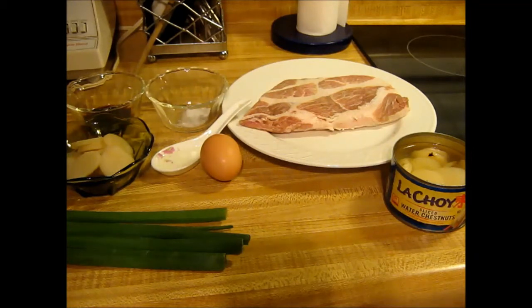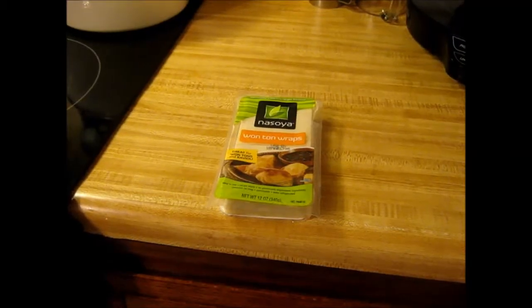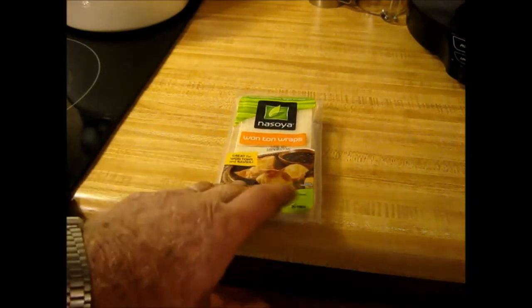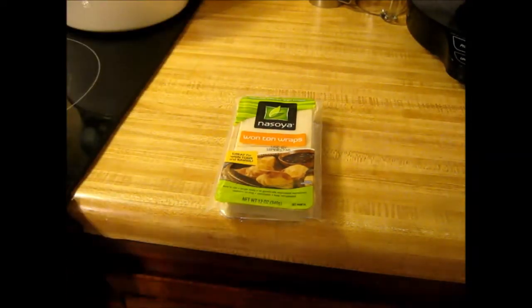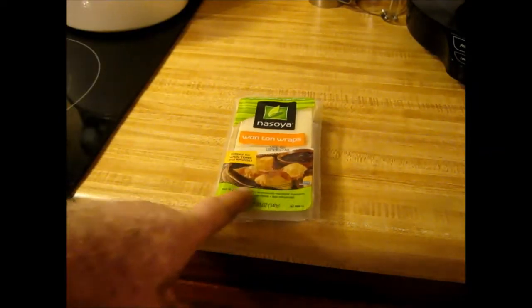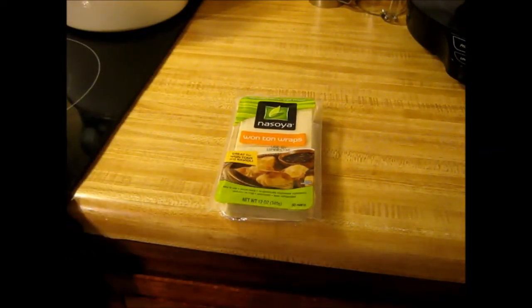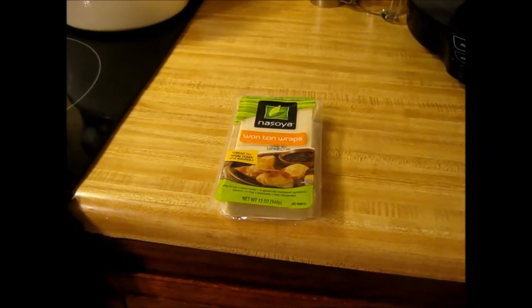It's really a pretty tasty little deal — not like your chicken and dumplings, but a little different. These are wonton wraps, wonton skins. They're not exactly what the Chinese use for their dumplings. They use the round ones, but these are what you've got. You can get these at Walmart, and they work pretty good. They're not that bad.